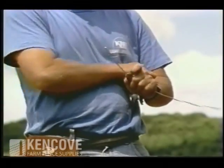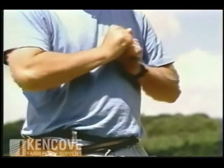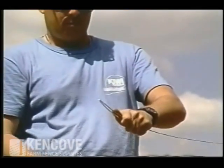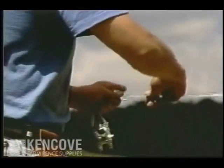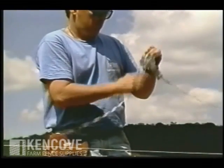Inline strainers are placed toward the middle of the section of fence where the pull in each direction will be equal. First, cut the wire at the desired place in the fence run, then place two 12 and a half gauge sleeves on one end of the wire and bend the wire back onto itself. Place it through the hole in the inline strap and attach the two crimping sleeves. The other end of the wire is placed through the hole in the inline reel.